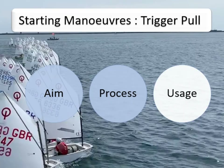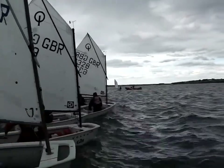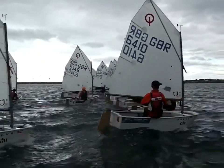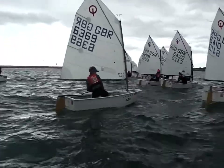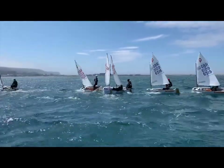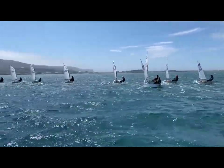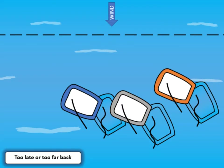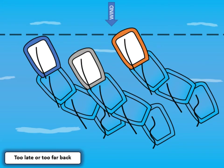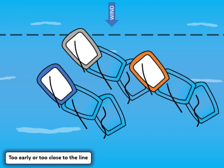Now we know the process, let's look at the where and the when we want to use this manoeuvre. Working back from the critical success factor of hitting the line at speed on the gun means that time and distance in this manoeuvre is crucial. This will change due to the sailor's proficiency at the skill and external environmental factors like wind, sea state, and tide. Being too late or too far back from the line will result in you being swamped by the rest of the fleet and having a poor lane off the start line. However, being too early or too close, you'll run the risk of being over the start line.